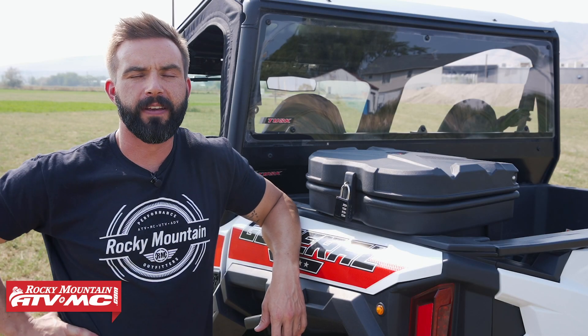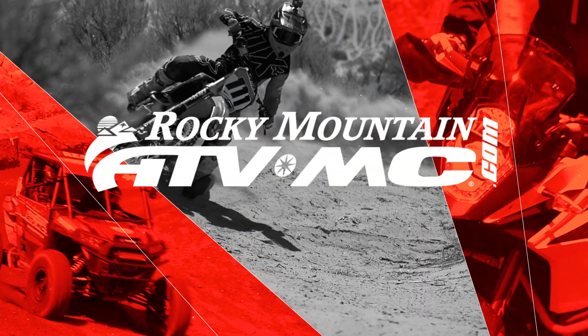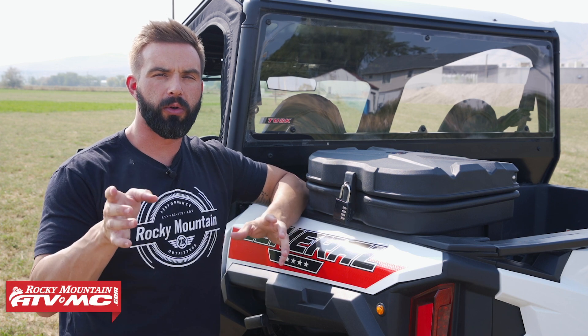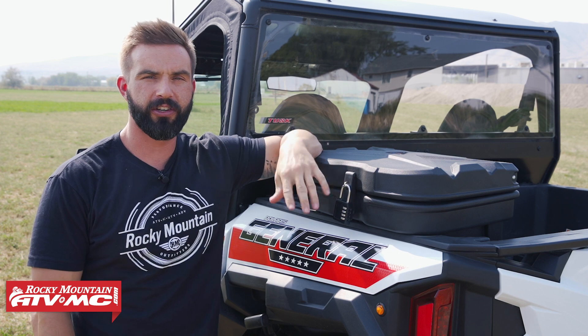Hey everyone, this is Chase with Rocky Mountain ATV MC giving you a closer look at the Tusk Bed Box for the Polaris General and Ranger.